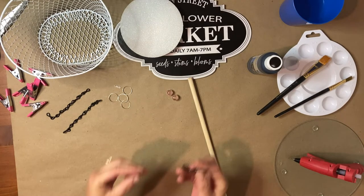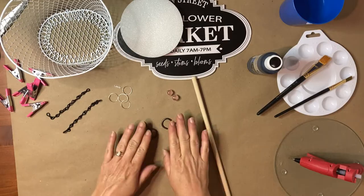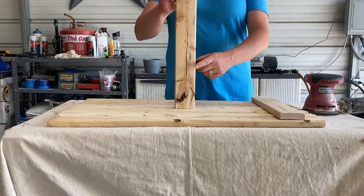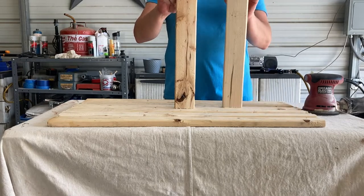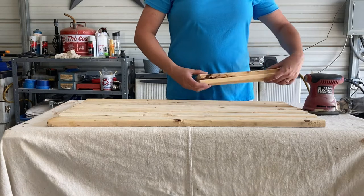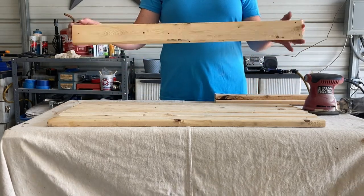And also two cup hooks, which you can purchase in a package from Walmart. For my frame, I cut down two pieces of one-by-three for the braces at 14 and three-quarter inches long, and then I cut down six of the one-by-three at 28 inches long.